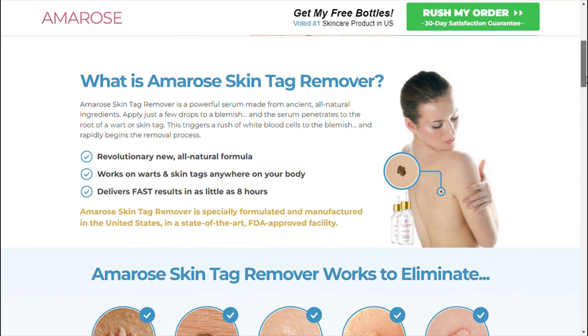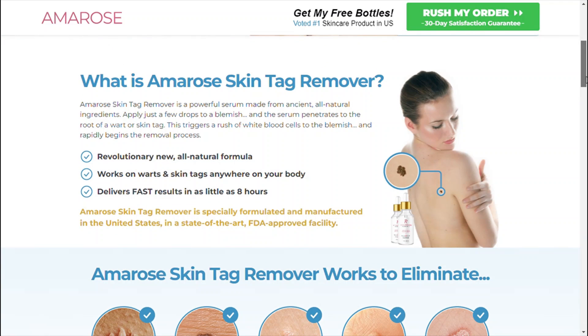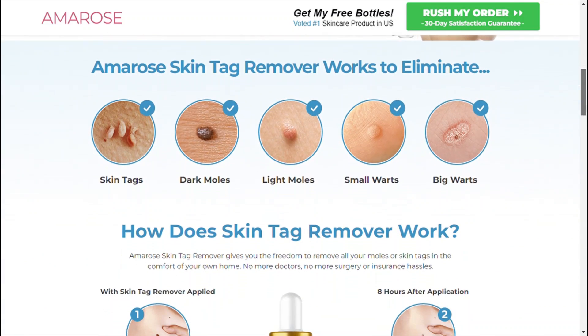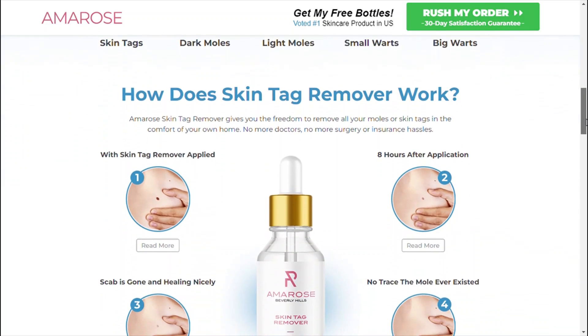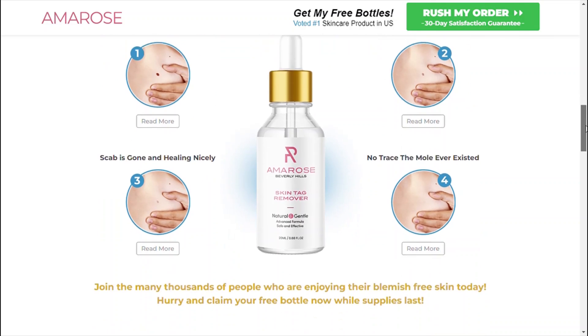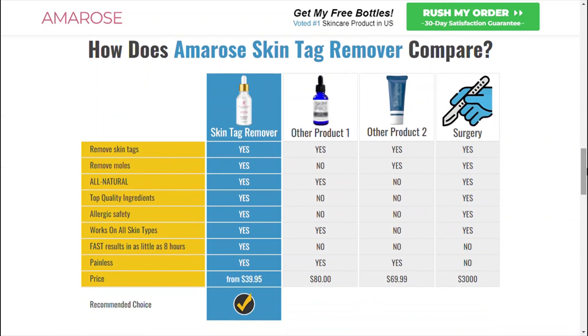What is Amro's skin tag remover? Amro's skin tag remover is a natural and gentle, fast-acting liquid solution that helps in the removal of skin tags, completely pain free. It is a natural serum that works on all skin types and helps achieve beautiful, smooth, and glowing skin naturally. The serum is available in the form of an easy-to-apply liquid solution in a bottle. It is made up of a blend of powerful natural ingredients that play an important role in removing skin blemishes.